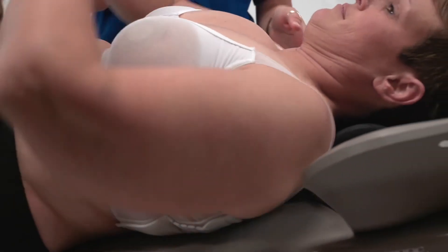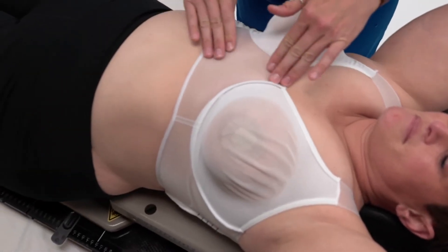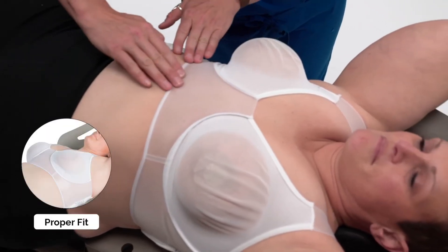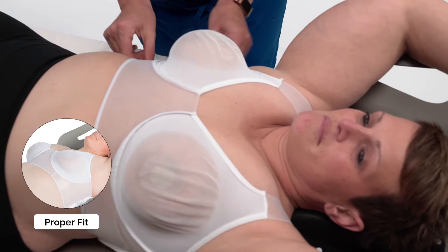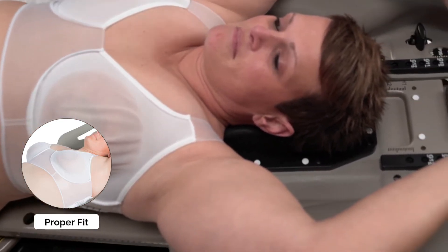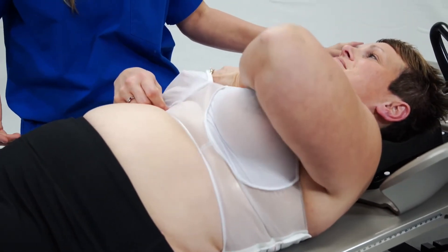Have your patient lie down in the treatment position. Readjust the bra to make sure that the clear plastic portion is flush against their skin. The sheer elastic breast cup should be flush against the skin also, but this may not always happen. If your patient is able, you may need to have her adjust herself in the cup and have her sit up a few times to ensure the bra fits properly.